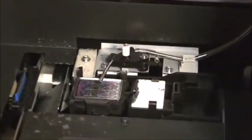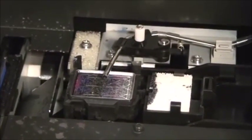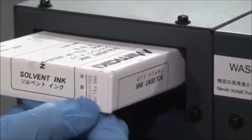The capping station also needs to be flushed out. On newer models of Mimaki machines, the capping station is cleaned automatically. The cleaning solution cartridge is located in the back of the machine.